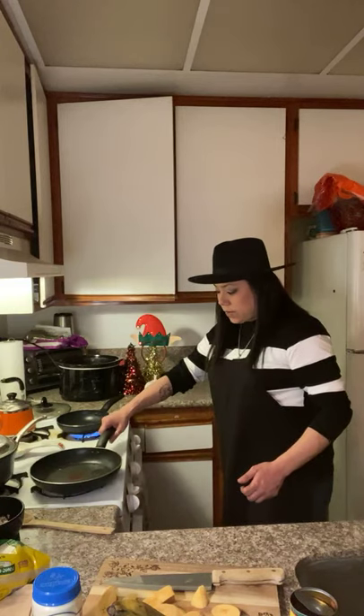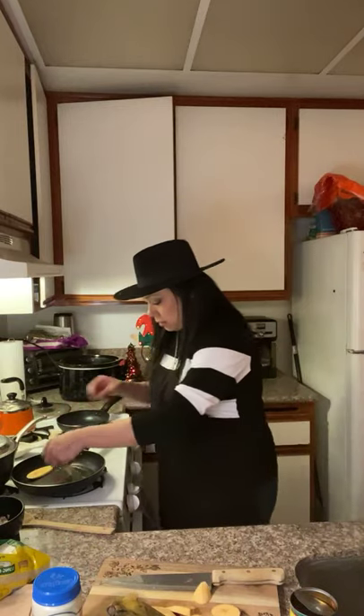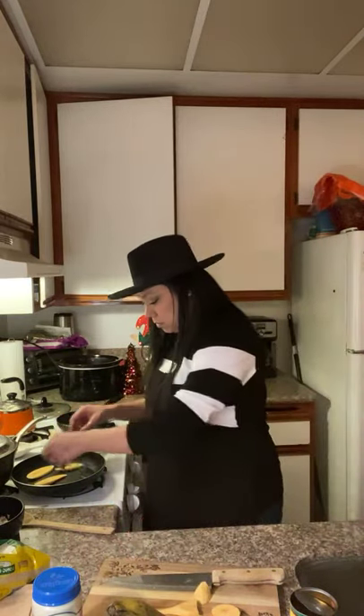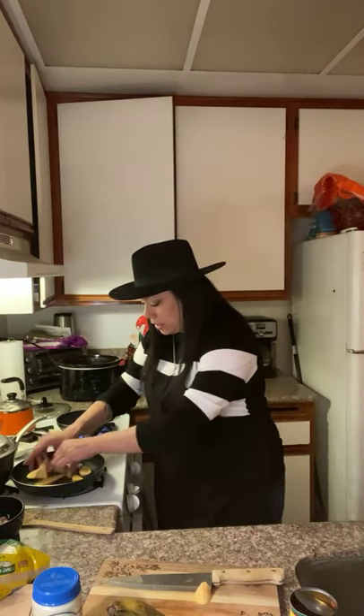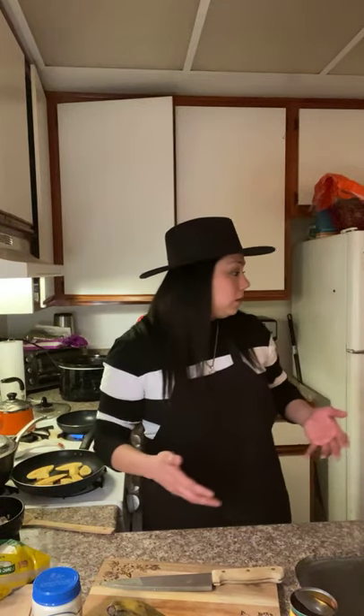We have our corn oil, our plantains, and we're almost ready to plate. This is a very simple but flavorful dish. We're going to add the plantains onto the pan. I usually don't add spice to the plantains — they have enough natural flavor that you really don't need to add anything else, maybe just a pinch of salt depending on what you and your family like.